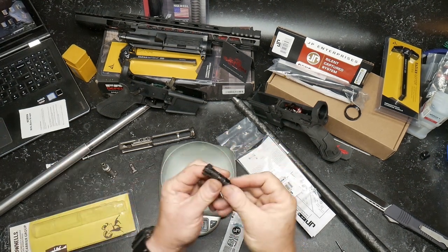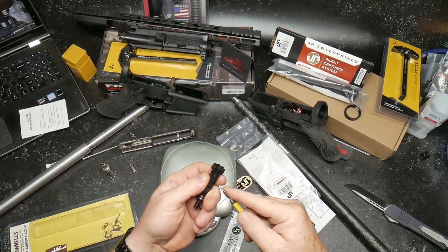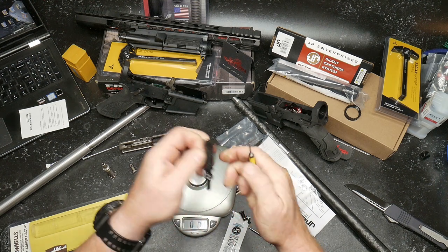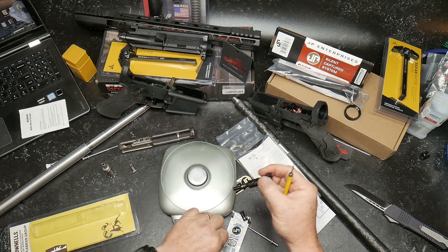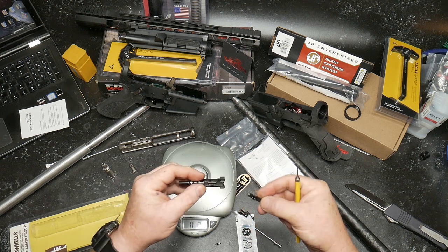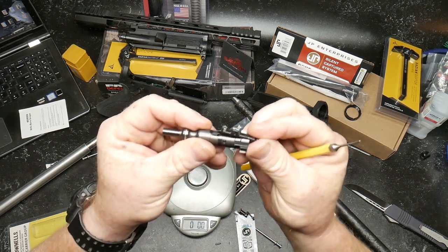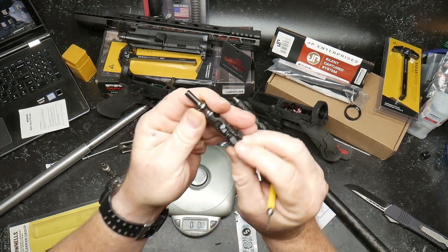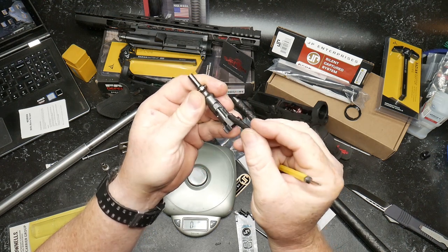Let's go ahead and take the JP apart. There's no donut ring in that one, so it'll be interesting. I don't necessarily understand why they don't include that, but evidently they don't have to. Interesting.